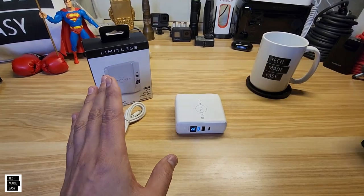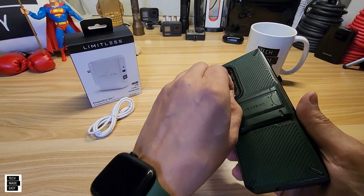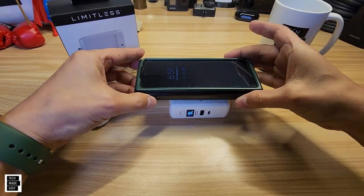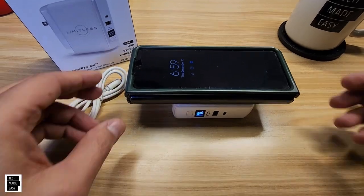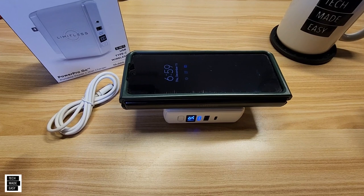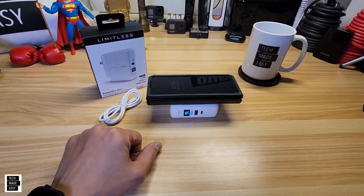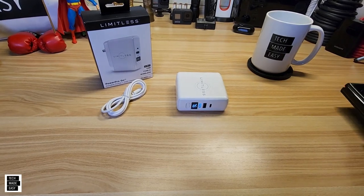Now, will it work with our Samsung Fold 3, which has a really thick case? This is a VRS Design case, by the way — still one of my favorite cases for the Fold 3. And let's lay this on. Did I not get it in the right area? Because I know it's got to be... Boom! So that works there as well, which is pretty cool. To not have to take your cases off — I love that, because a lot of wireless chargers you've got to take your cases off.